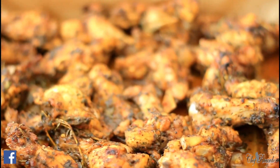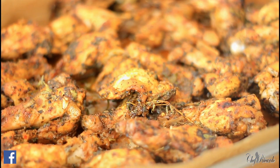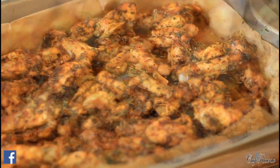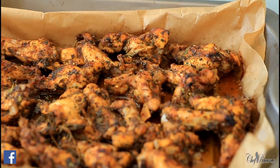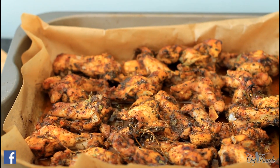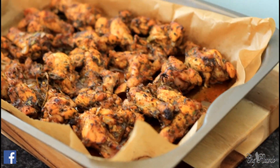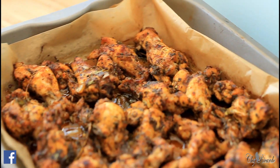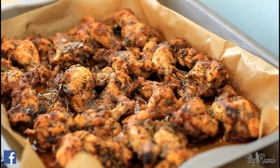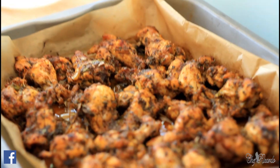Thank you so much for tuning into the show. As you can see, the jerk wings are looking so yummy and nice and lovely. We've got a lot more recipes like this coming out for you guys, so tune into the show. Remember, subscribe and click that bell — it's very important. Look at that — really nice and lovely jerk wings from Chef Ricardo Cooking Show today.